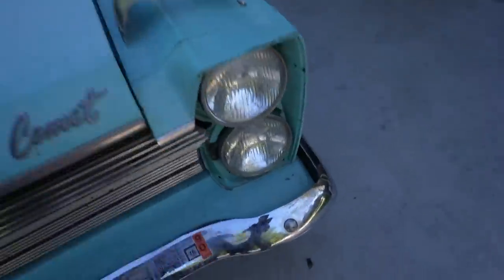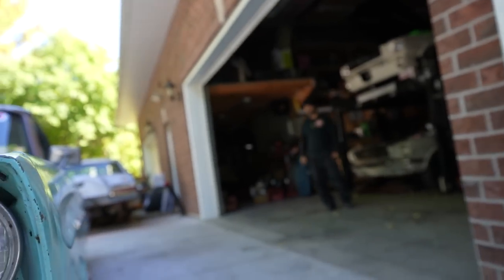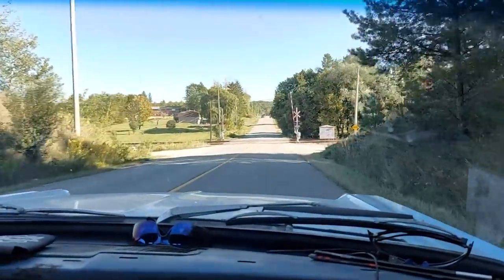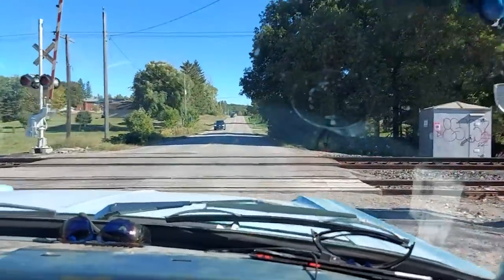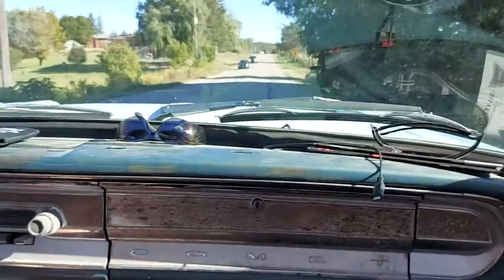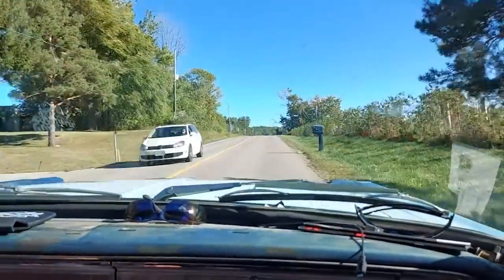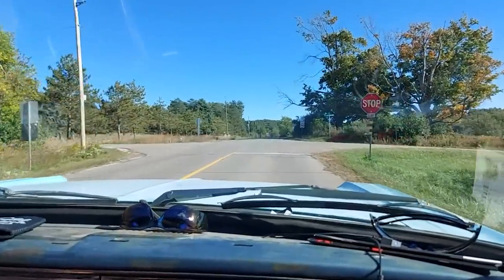We're putting the headlight bucket back in — this headlight was literally falling out. Gorgeous. This is actually part two — in part one we had to go back because we forgot to torque the wheels down after changing the springs. Thank god Mike remembered. We took the wheels back off and torqued them properly. Anyway, I think the Comet looks a lot better now.